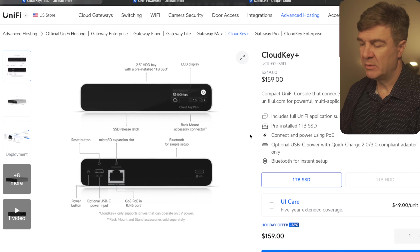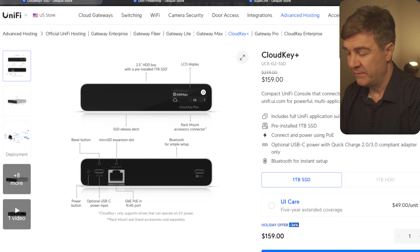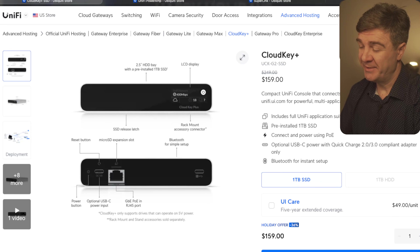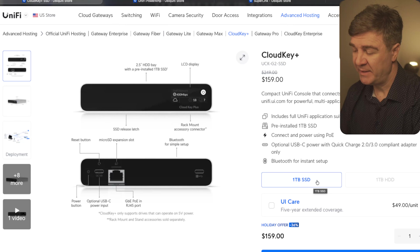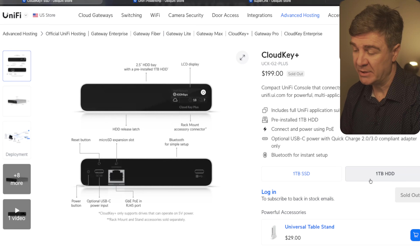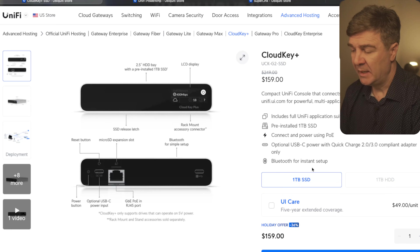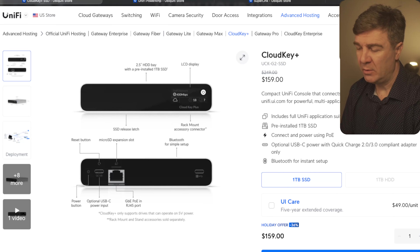The next one is the Cloud Key Plus. The discount on this one is 36%, and the discount is only on the SSD version. However, the SSD version is currently cheaper than the HDD version — the SSD version is $159 and the hard drive version is $199 and is sold out, because people bought the hard drive version and replaced it with a larger drive. If you are looking for the Cloud Key Plus and one terabyte is enough, and you want SSD, this is a good deal. The Cloud Key Plus is essentially a UniFi OS console — with it you can manage cameras, gateways, switches, and access points all in one place.